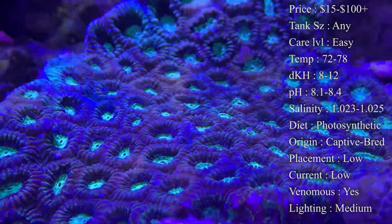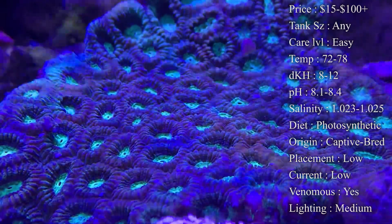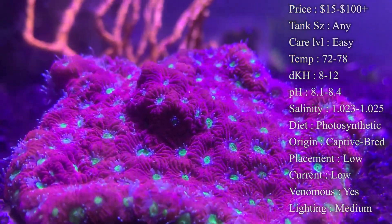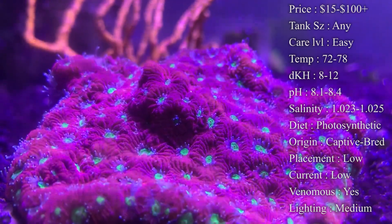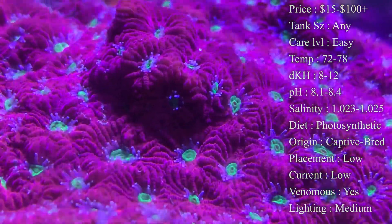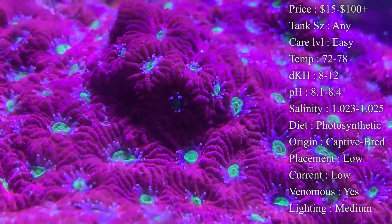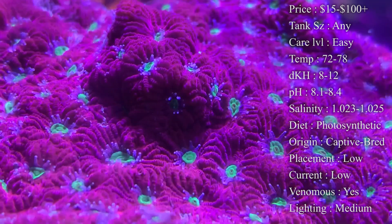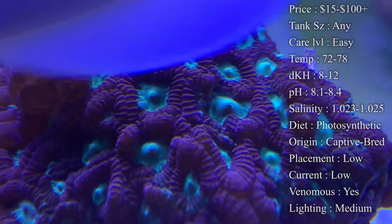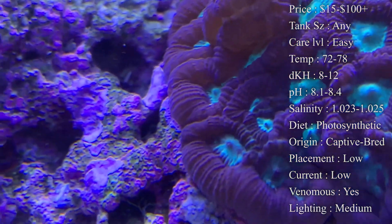Diet: while they are photosynthetic and they'll be eating things like phytoplankton and zooplankton in the water, it's also really good to feed them directly. Pellets are a great way — each little circle you see on that coral is a mouth that can eat, and feeding them pellets they'll open up, little tentacles come out, and they'll eat those pellets. You can also feed liquid food — things like Oyster Feast is probably one of my favorites, they love that. There's also ones like Fuel and Reef Roids that work really good too.